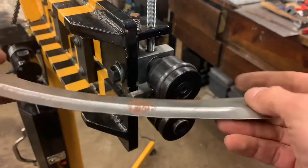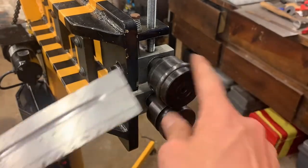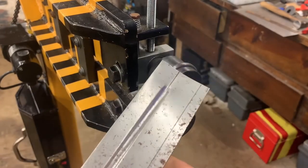Yeah, you can see there's plenty of power there. I'll straighten this out quick and change the dies to do a few more passes.